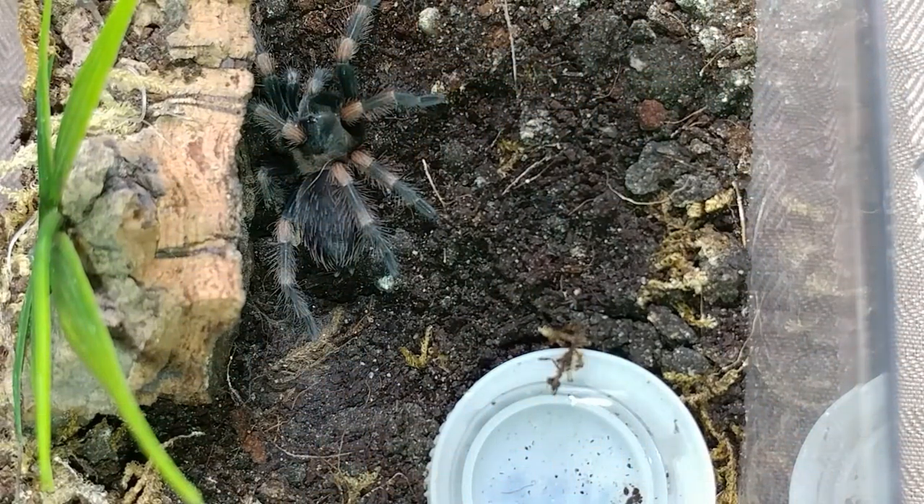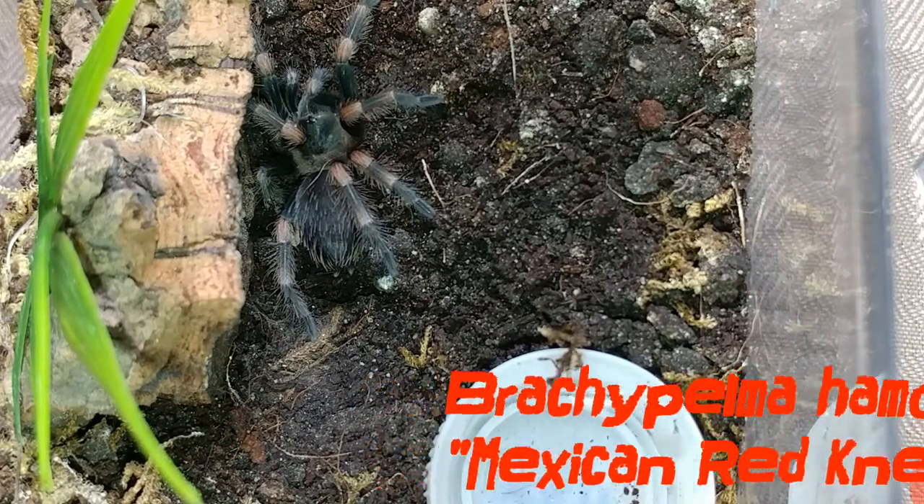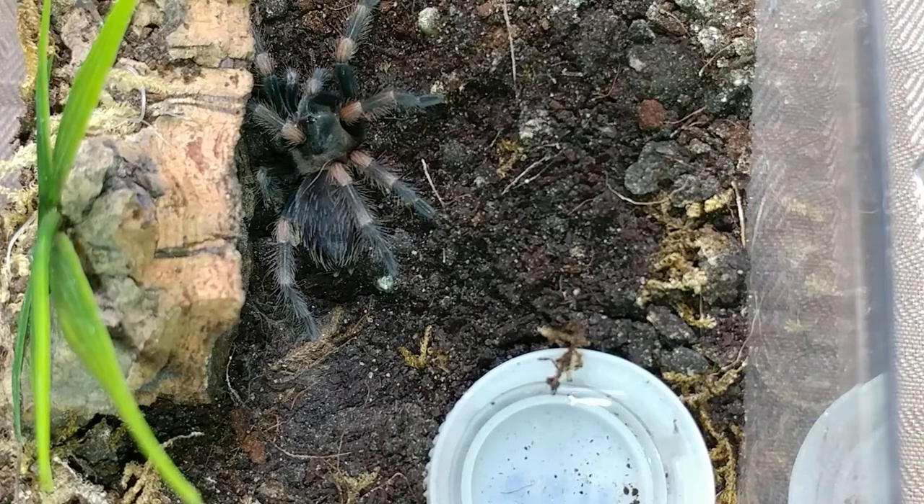Hey guys, it's Zach with Z's T's. I'm back and we're going to do a little update video and a feeding video. My first update: my Brachypelma hamorii molted on Saturday.